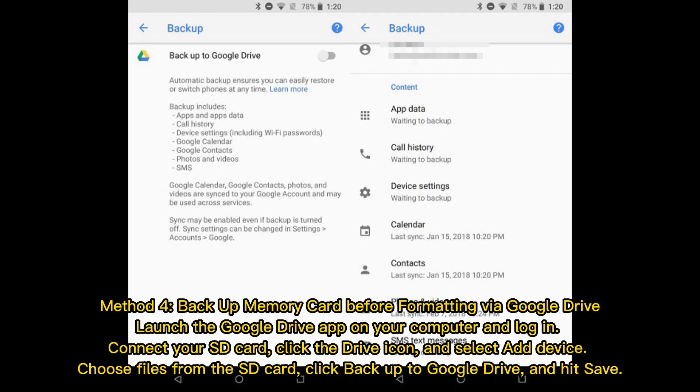Method 4: Backup memory card before formatting via Google Drive. Launch the Google Drive app on your computer and log in. Connect to your SD card, click the drive icon, and select a device. Choose files from the SD card, click Backup to Google Drive, and hit Save.